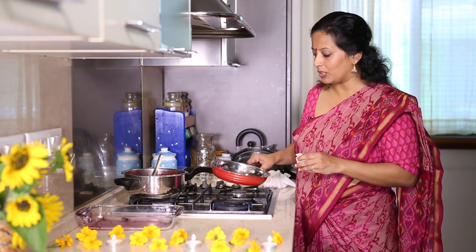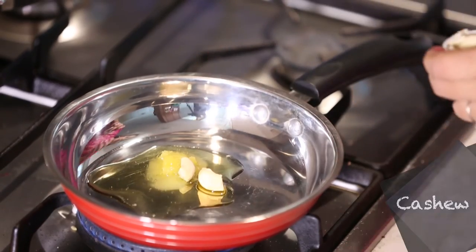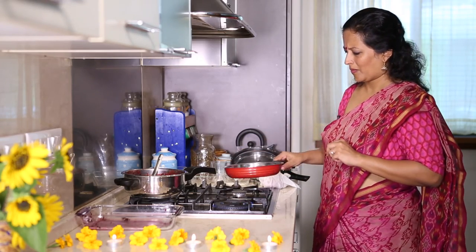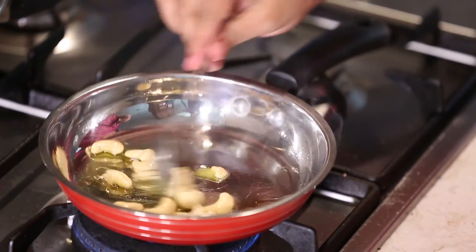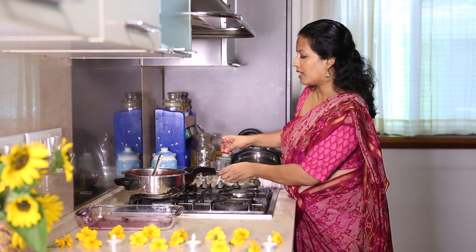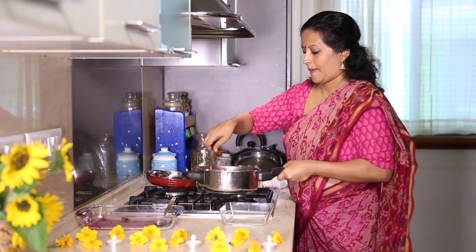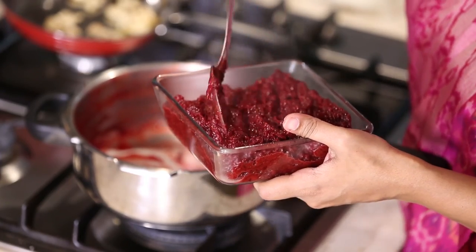I have some cashews here. If you like you can add raisins or top it with sliced pistachios. The cashews are almost done — in the heat of the ghee they'll turn more golden, so I'm going to keep it aside. We'll remove our beetroot halwa into a bowl — so vibrant and red in colour. And now for the final garnish.